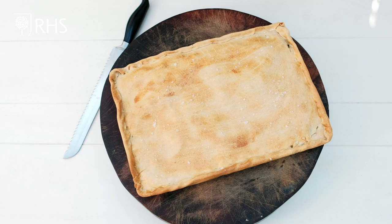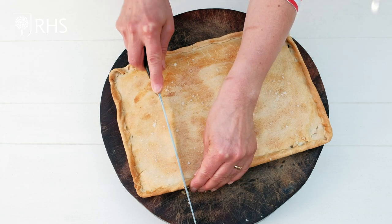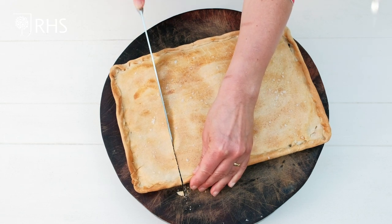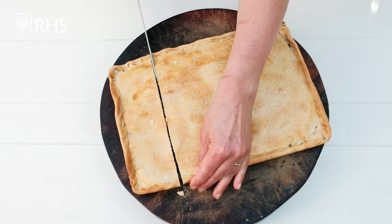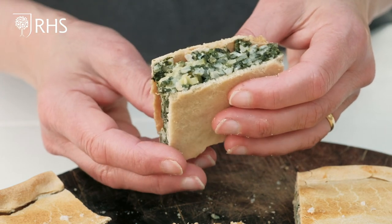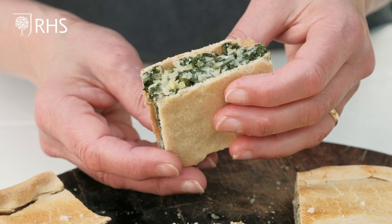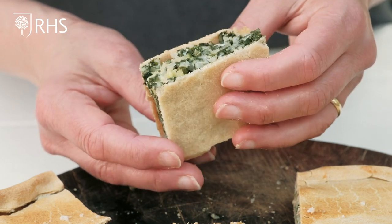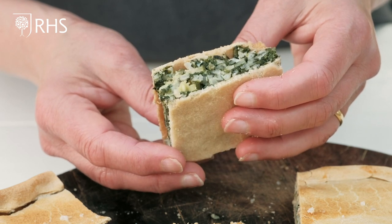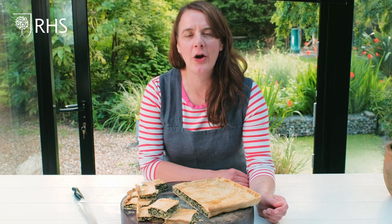The pie is out of the oven and I've let it sit for about five minutes to cool down a bit. As you can see the pastry is nice and crisp, the rice is cooked beautifully — it's looking absolutely perfect, really delicious. This is the perfect picnic pie, it will transport anywhere. Thank you all for watching, I hope you enjoy the rest of the Tatton virtual show and we look forward to seeing you next year!